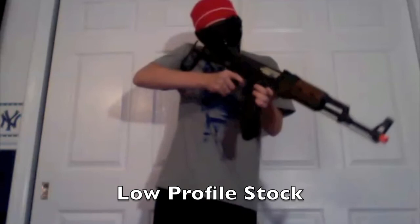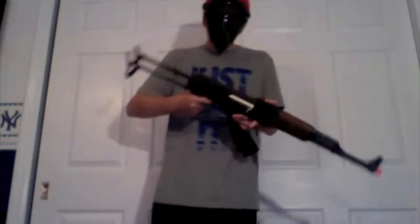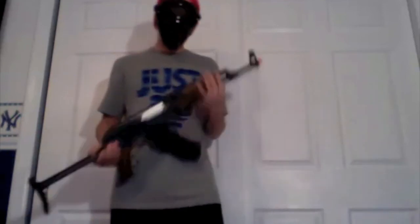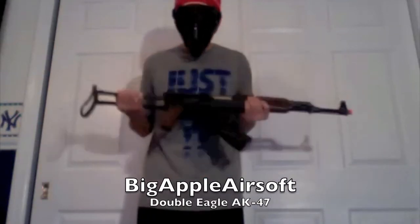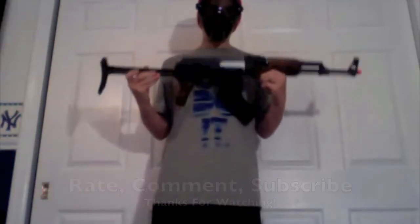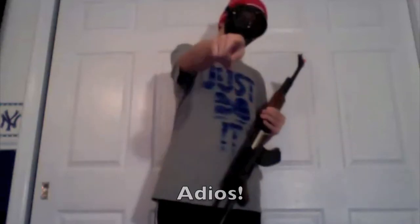The stock is generally low profile, so you can shoulder it fully with almost any mask. That's about it — this is Big Apple Airsoft with the Double Eagle AK-47. Rate, comment, subscribe, and thank you. Adios.